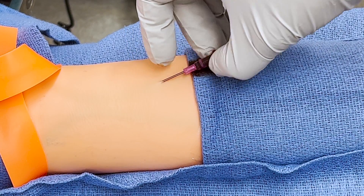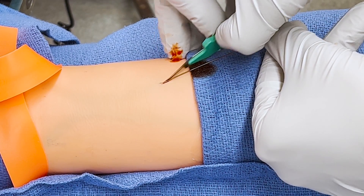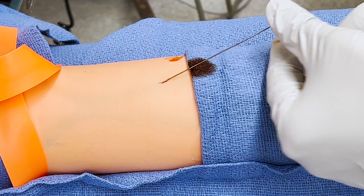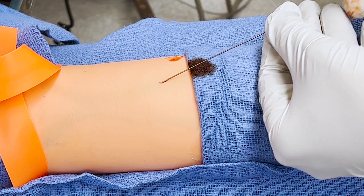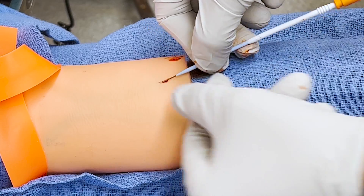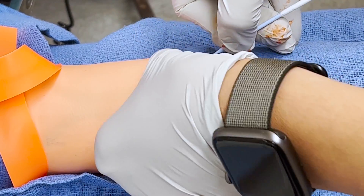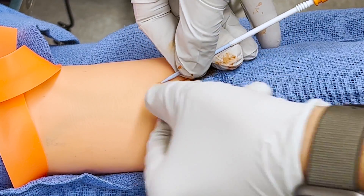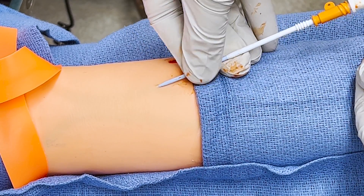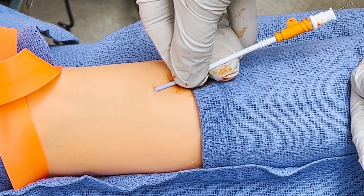Remove the 20-gauge catheter. With the scalpel, make a small, superficial, 2–3 mm skin nick along the wire. Feed the combined catheter and dilator over the wire, ensuring that the wire exits the catheter hub at the top. Pull the skin taut and insert the dilator into the skin and advance until the catheter is cleanly in the vessel.